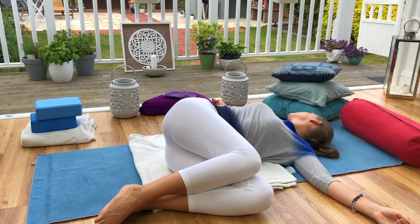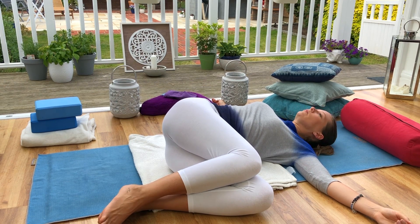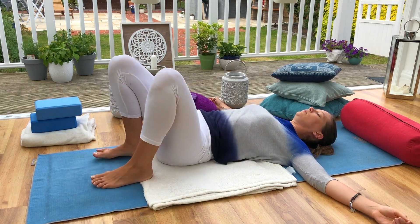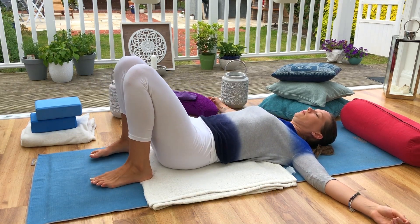Last few breaths, drawing the knees now back into centre and once more hugging the knees in towards the chest, rocking the knees from side to side and massaging the lower back into the floor.